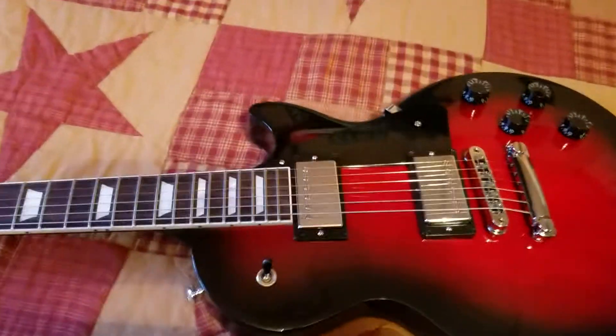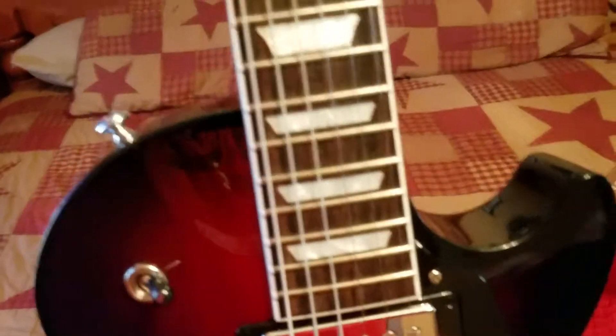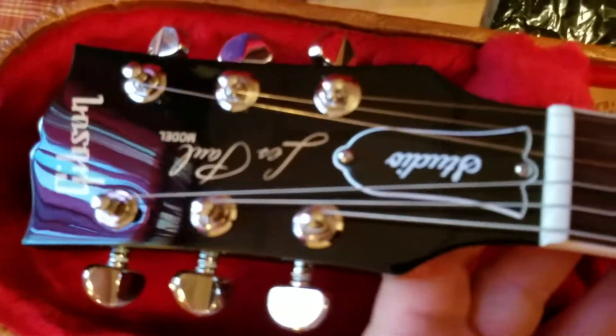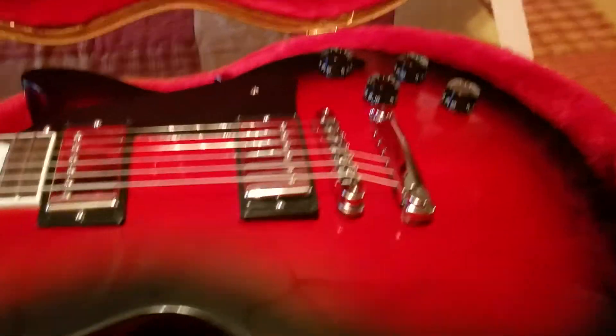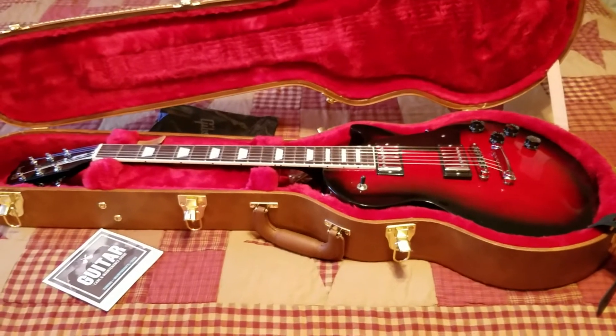So yeah, I'm very excited to get this thing plugged in and get it going. It's got a beautiful finish — I love that Black Cherry. I almost got the Smokehouse Burst but the Black Cherry finish caught my eye and I just preferred that over the natural wood grain finish. Bound neck too. So okay guys, that's it — I'll post another video soon of actually plugging the guitar in, seeing how it sounds and plays. Thanks for watching.